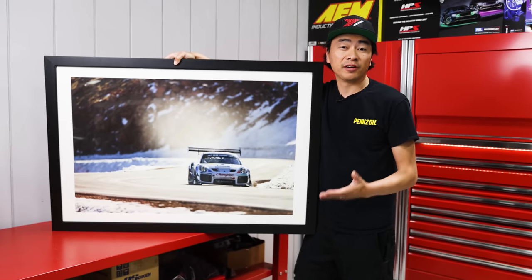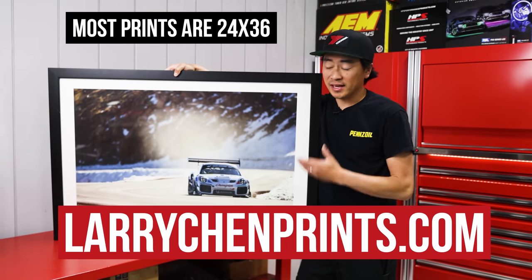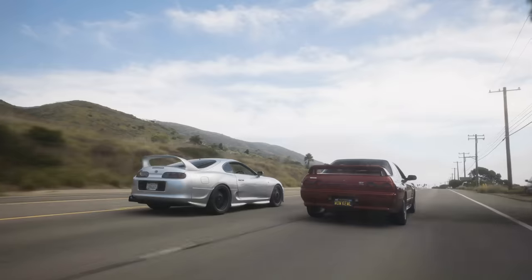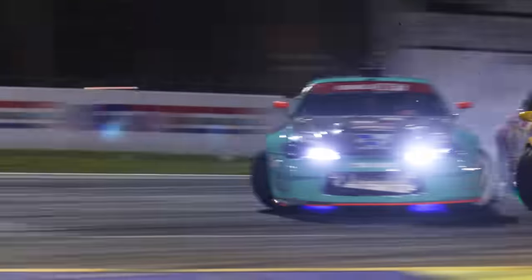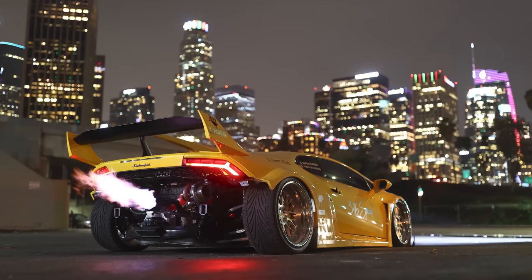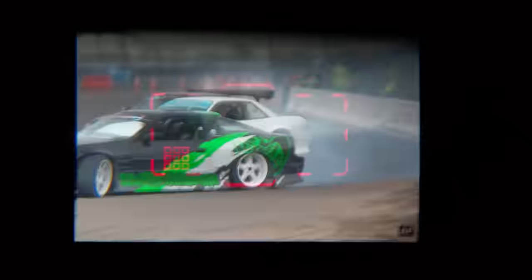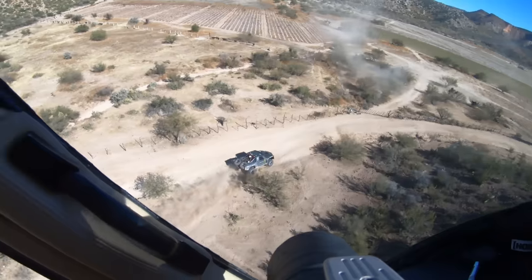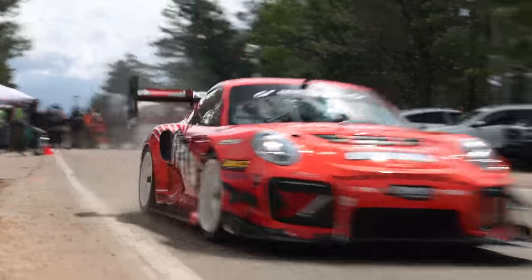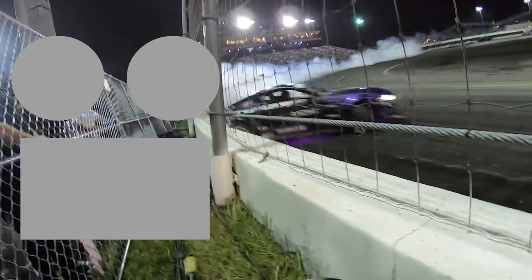Thanks for watching. If you want to support us directly, go to larrychenprints.com. I print and sign every single one of these — it's the perfect gift or the perfect piece of art for your wall. Please do subscribe.